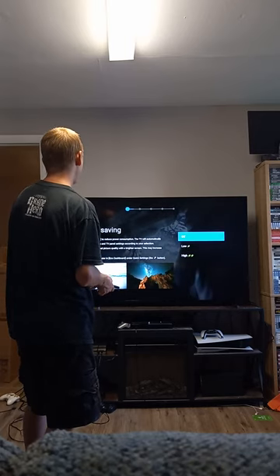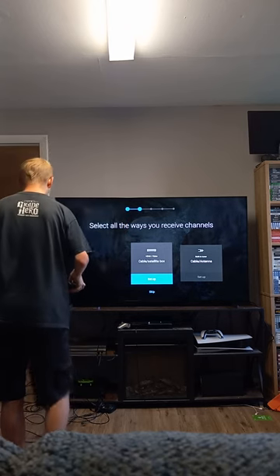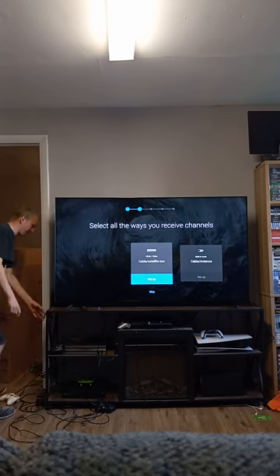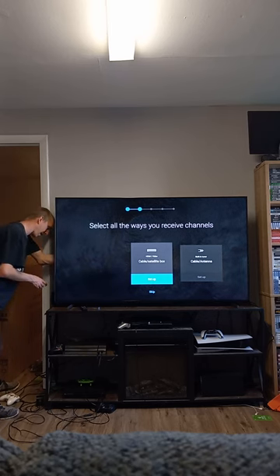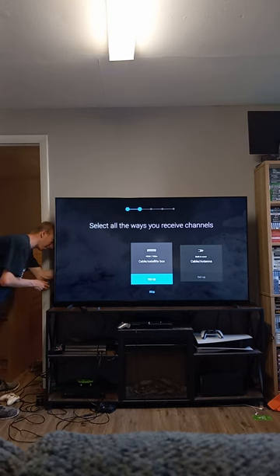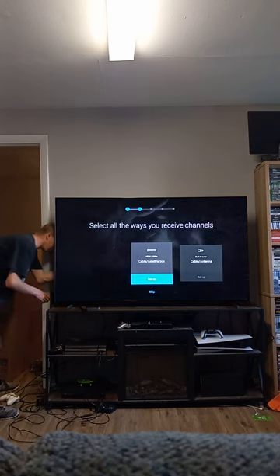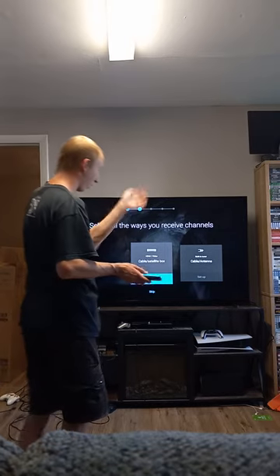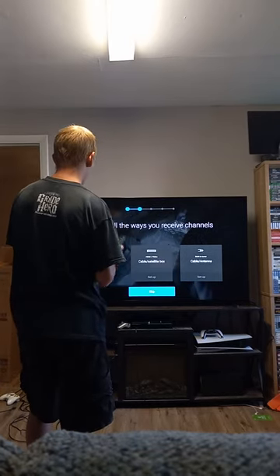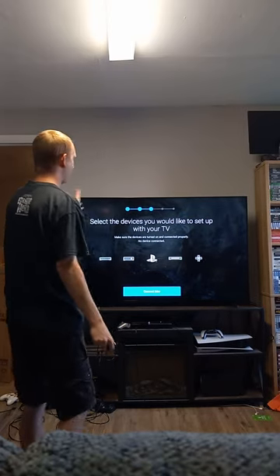This is something new — we usually just leave it off because we get better brightness that way. I forgot to plug in the HDMIs, so we're going to do that right now so our consoles are connected. All right, we got the Series X in — and now we've got all four of our consoles plugged in. We'll skip this screen, and then it says 'select devices.'